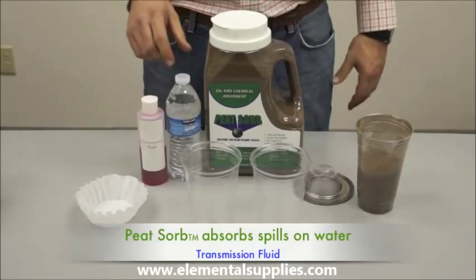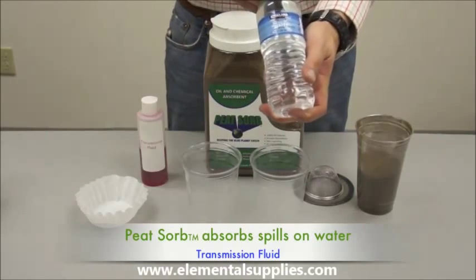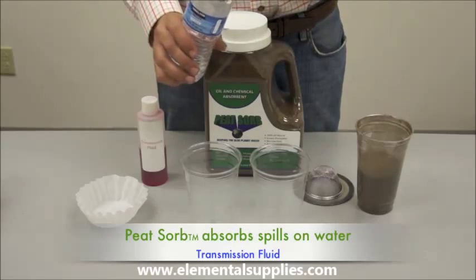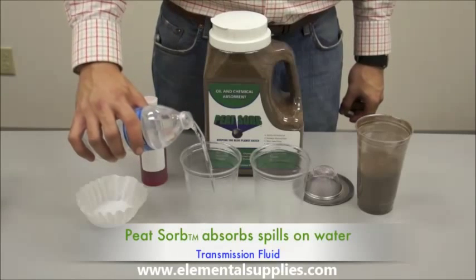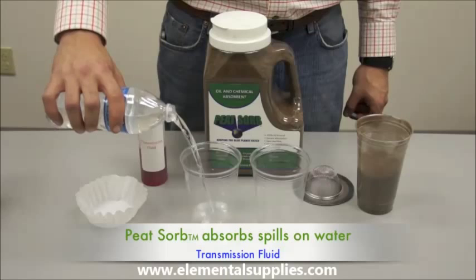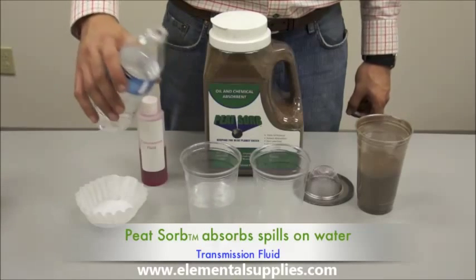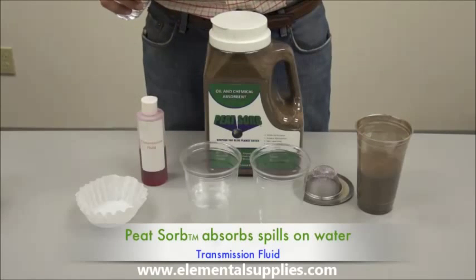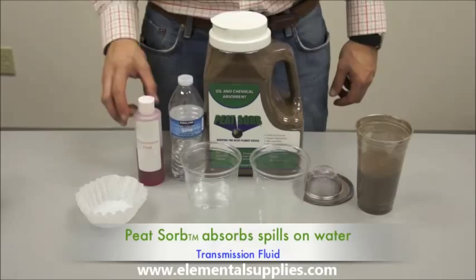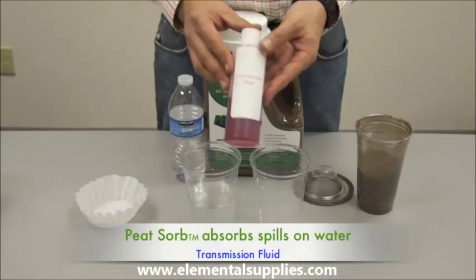Today we will be demonstrating Peat Zorb's ability to absorb and encapsulate an oil spill on water. We will start by adding clean bottled water to one of the cups. For our contaminant, we will be using transmission fluid.